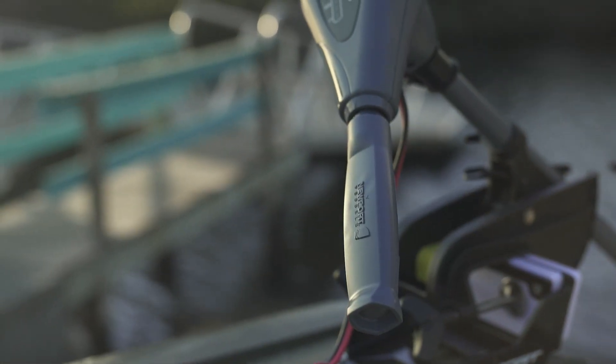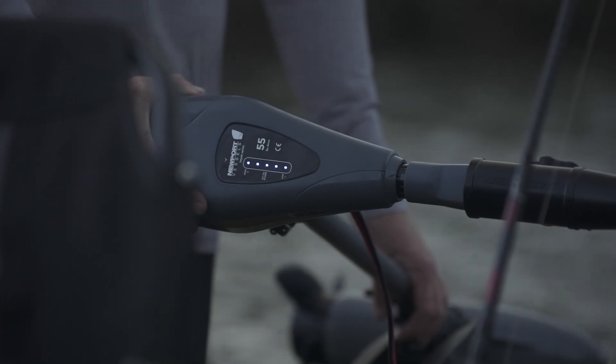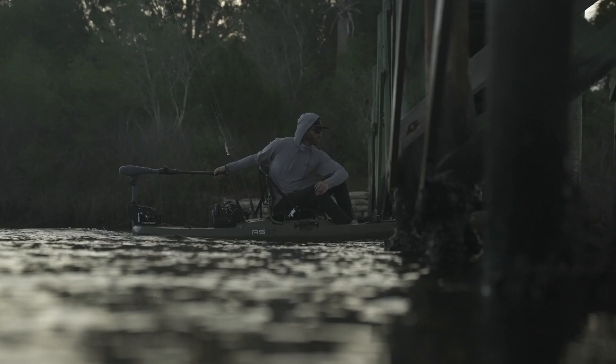Featuring a six-inch telescoping tiller handle and five-point LED battery meter, this trolling motor is easy to operate and gives you all the information you need to stay on top of your power usage.